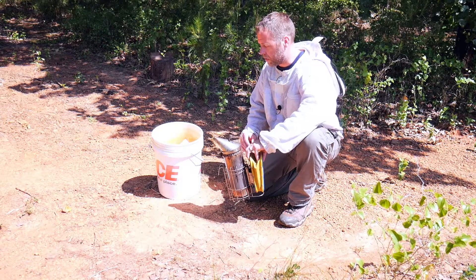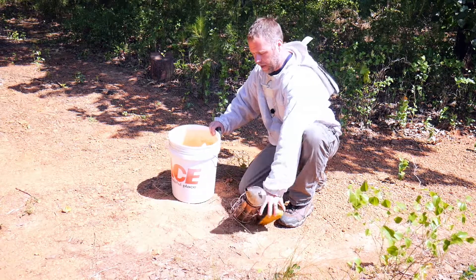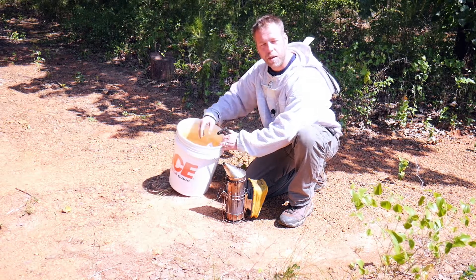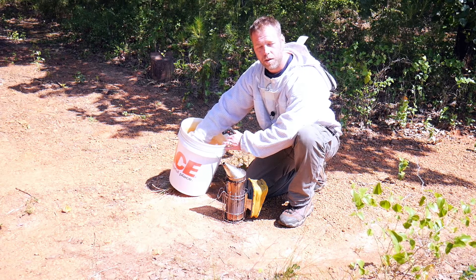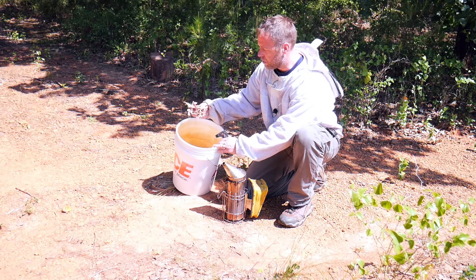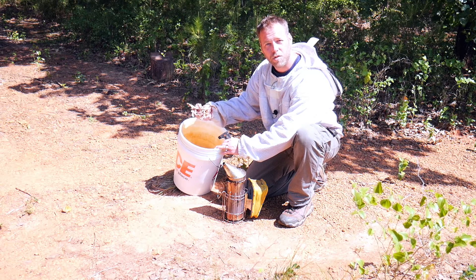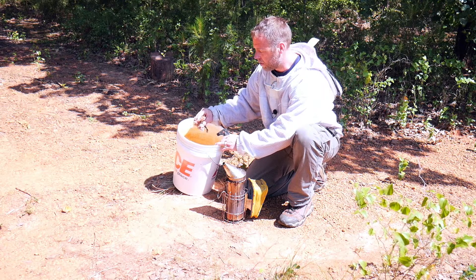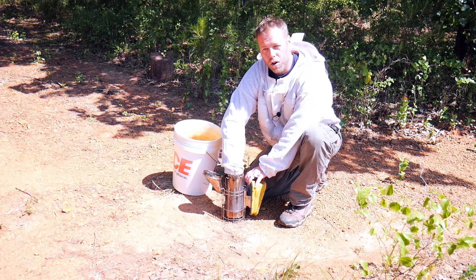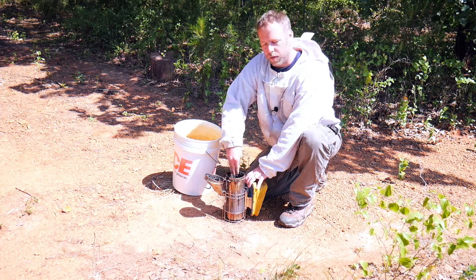To start lighting your smoker you first need a smoker. You need to make sure you have a lighter, and you can use any material that you want inside the smoker, preferably something that is not chemically treated — something all natural. Pine straw works, pine needles, leaves. I like to use cedar shavings. You can find this at any pet supply store and hardware stores also have this, and I like to use that because it burns longer and it does not throw as many sparks as pine needles.